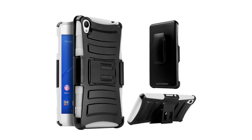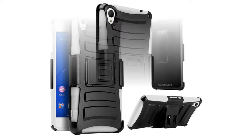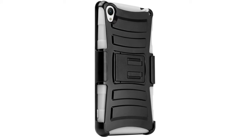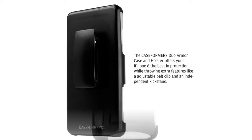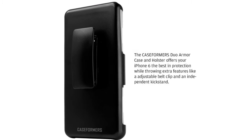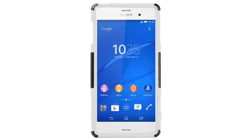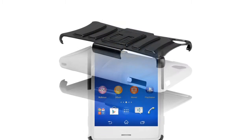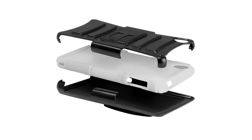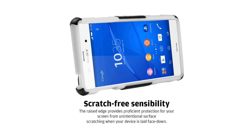The HHI case formers duo eye case and holster offers elite protection with features such as an adjustable belt clasp and a rugged independent kickstand for hands-free viewing. A shock-absorbing layer takes on the harshest falls, while a solid inflexible exoskeleton adds an extra enduring layer of protection for your phone's internal parts.